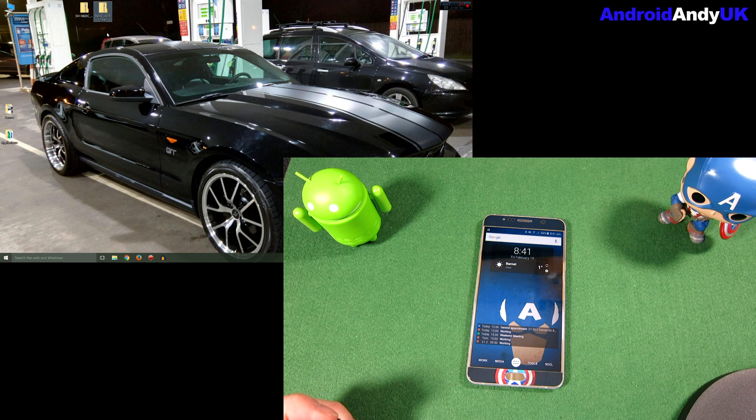It is going to wipe my device. I've backed up the bits and pieces that I believe I need to back up. Most things are in the cloud these days, so we should be good to go. I've also downloaded Odin — I'll drop a link in the video description for that.